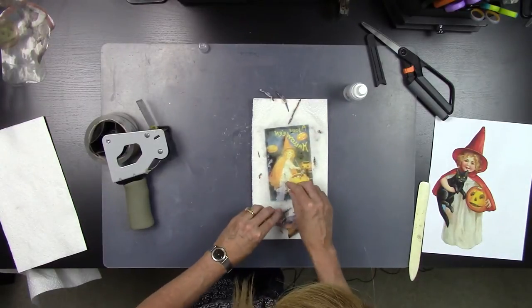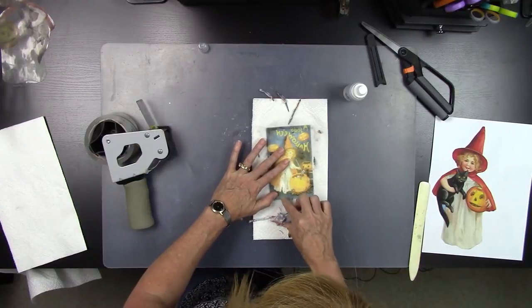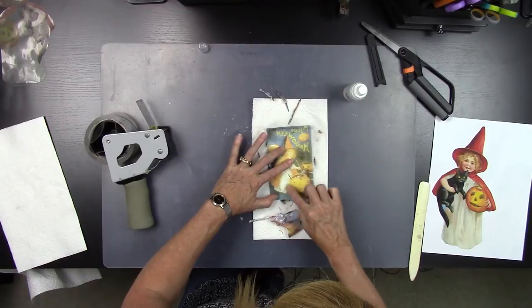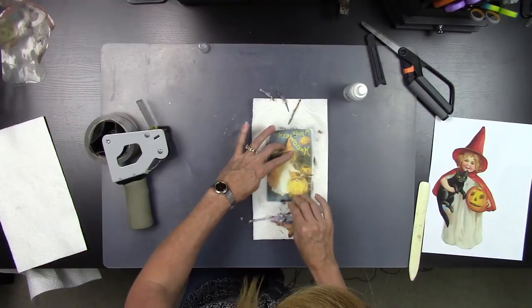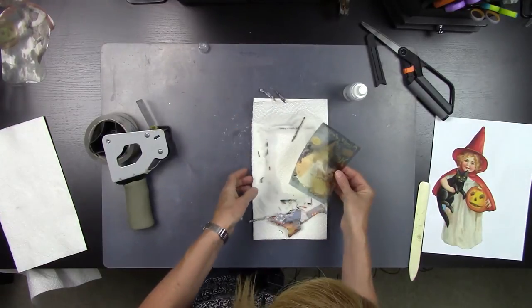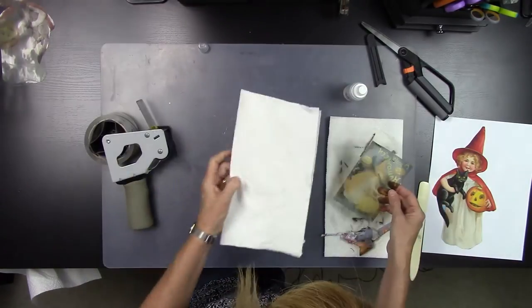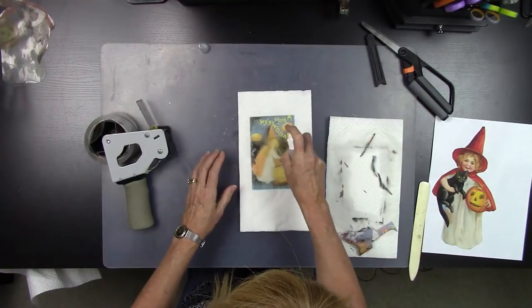You can also take this into a sink and do it that way if that's easier for you. If you don't want to have the wet mess in your craft room, you can just take the whole image in and wet the back of it underneath the faucet. The only caution I'll give you is that you want to make sure you don't let that paper go down your sink because it could clog your drain.